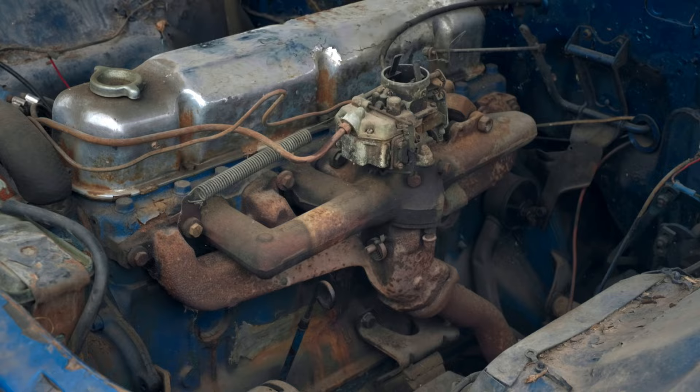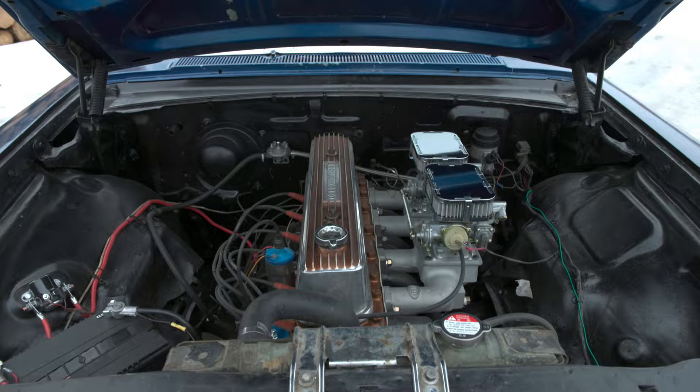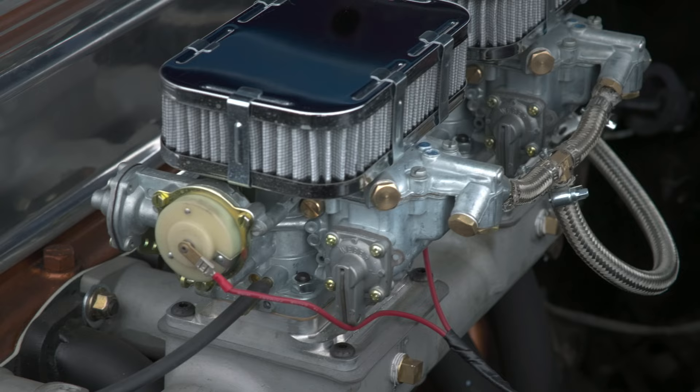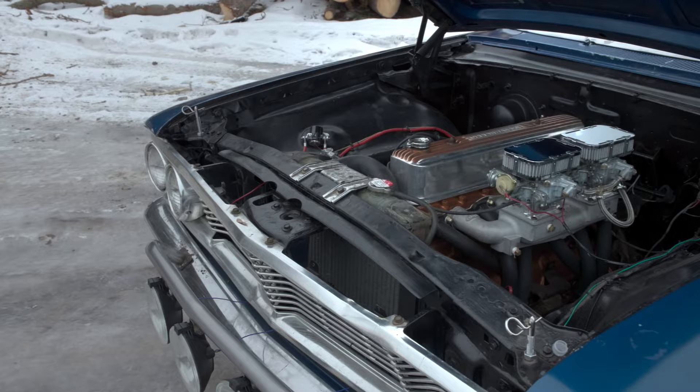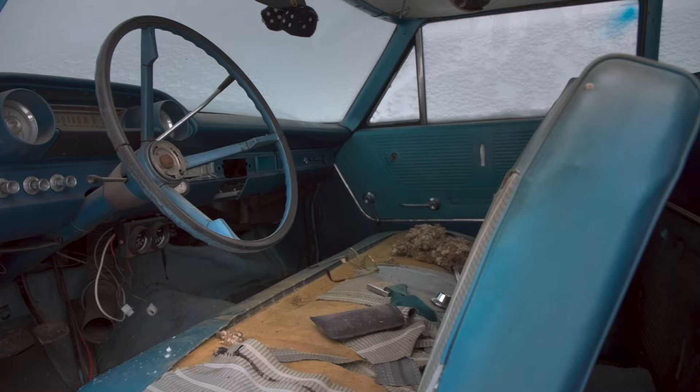The revival of this Galaxy started off rocky when we found a cracked block, but we got back on track with the used 223 that we found. We spritzed that up with some paint, some chrome, a Clifford intake, dual Weber carbs, headers, new ignition, and it runs great.